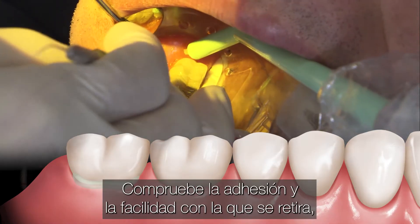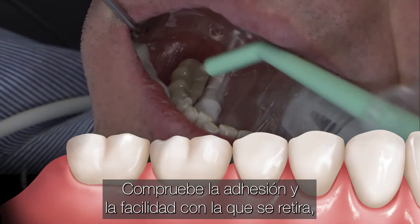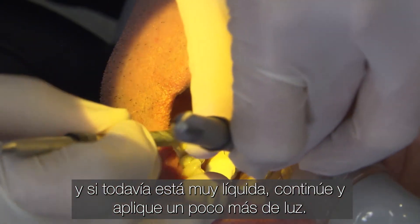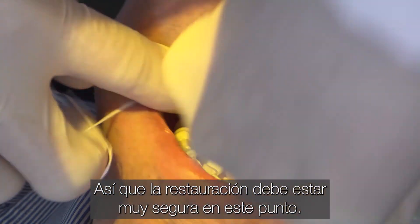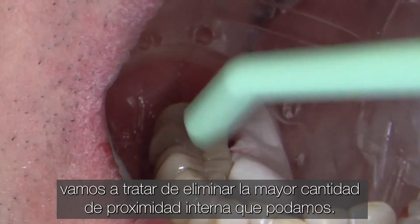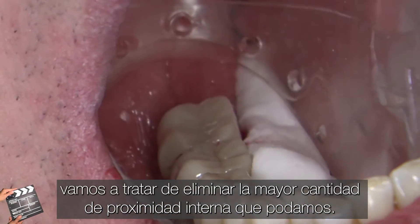Check to see the tack — how easy it is to remove — and then if it's still very runny, continue and apply the light a bit more. The restoration should be very secure at this point. Using floss with a knot in it, we're going to try to remove as much excess as we can.